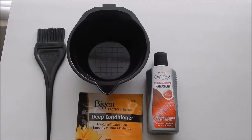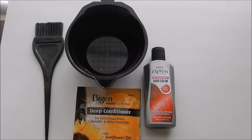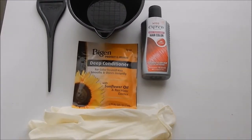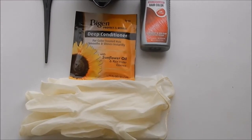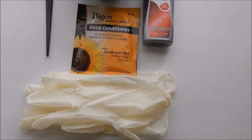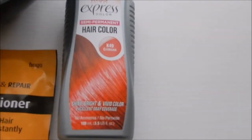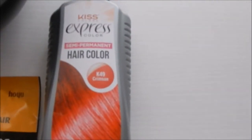Hey guys, in this video I show you how I dyed the ends of my hair red. I kind of got tired of the blonde, so what I did was try a semi-permanent hair color, and if I like it I will dye it permanently. What I used was the Kits Express semi-permanent hair color in the color crimson.